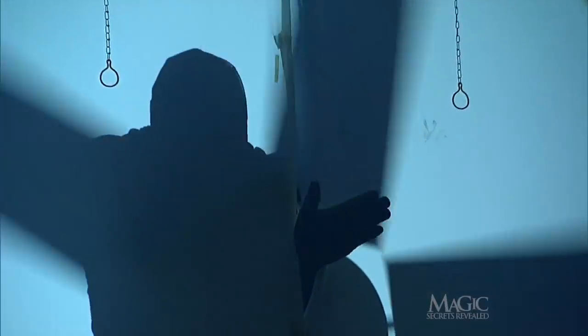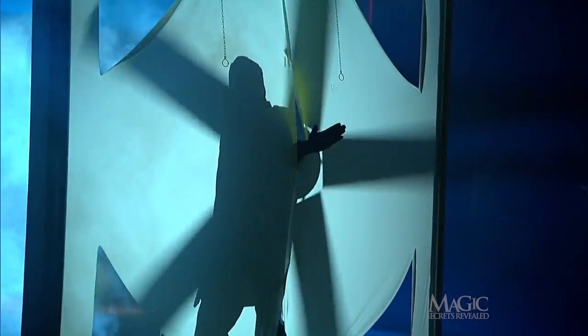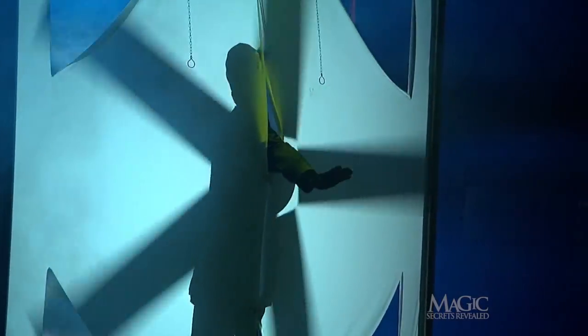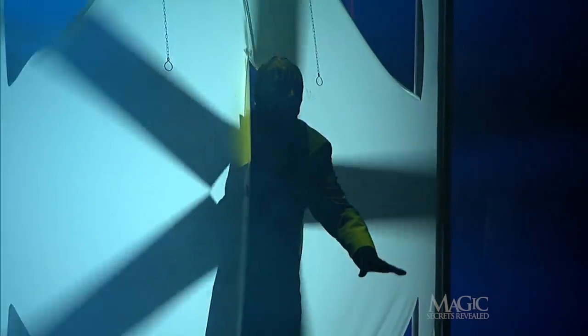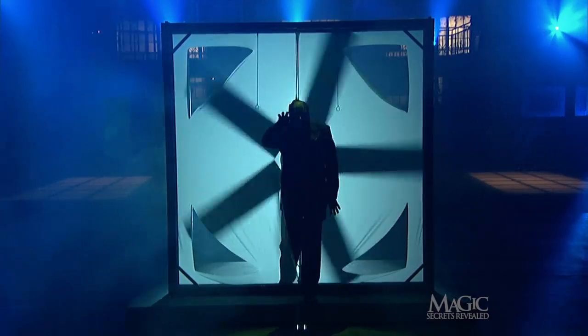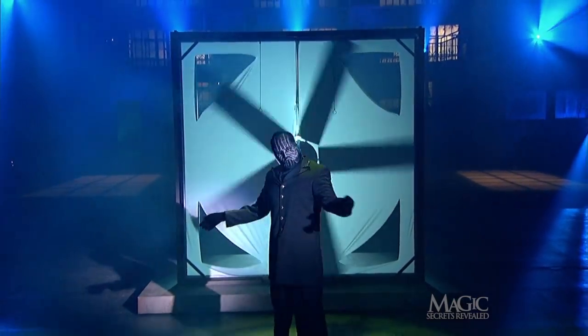But that's not a shadow — that's really his hand. And now his foot. That's no illusion. He should be shredded by now, yet he continues to pass through that fan as if it weren't even there. He's out, and the fan keeps spinning away.